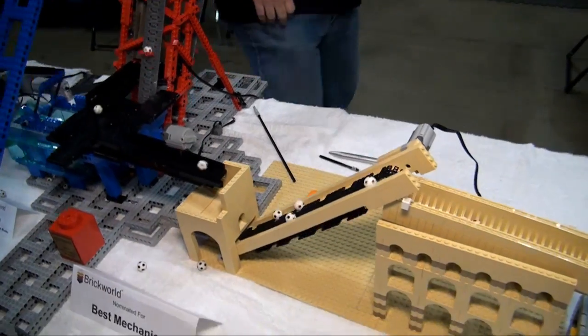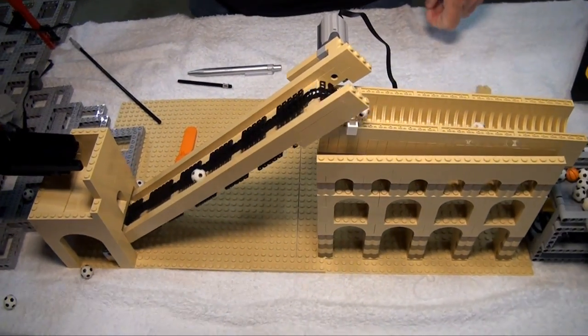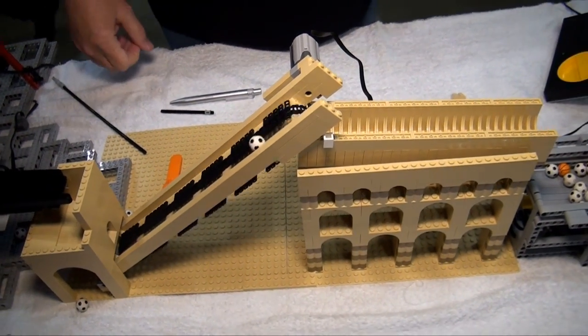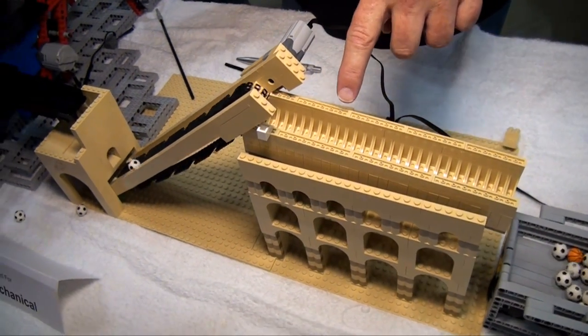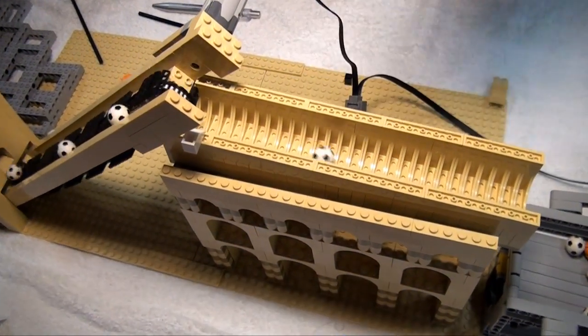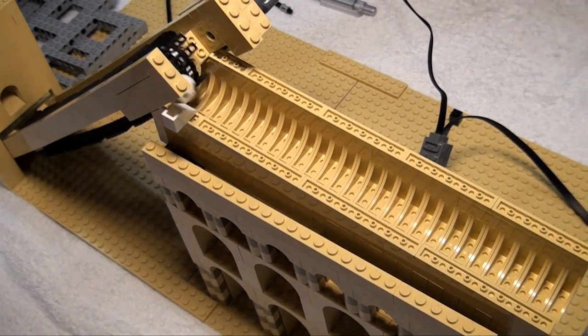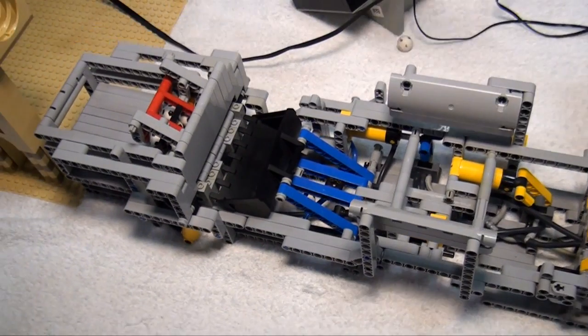From there we move on to some new modules — I love the color scheme. It's a simple conveyor using hollow links and arches upside down to make a curved tube for the ball to roll through. From there we go into a module you've seen before, run by pneumatics.